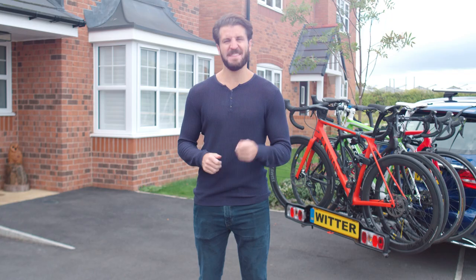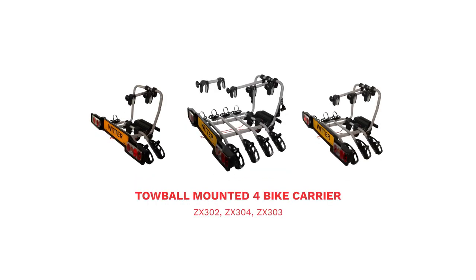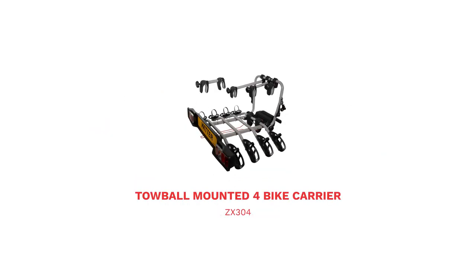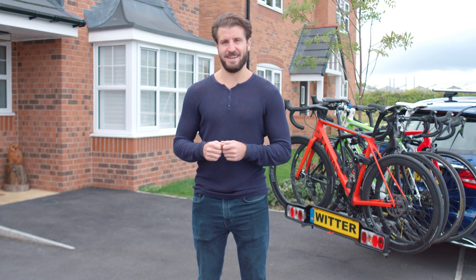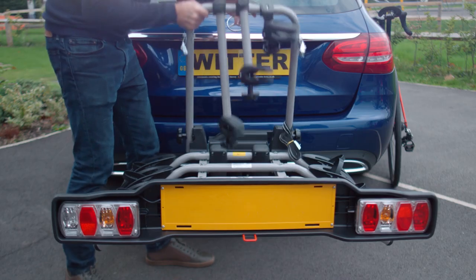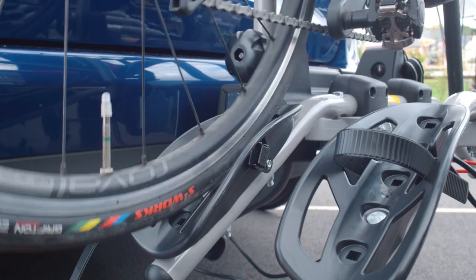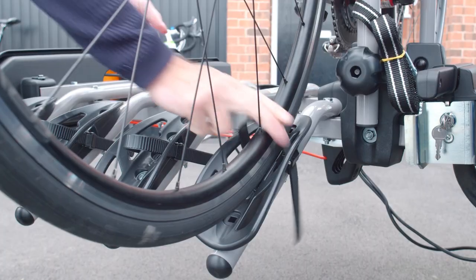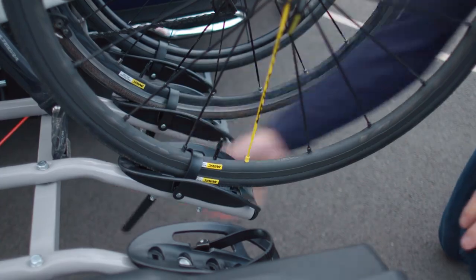Here at Witter, we're passionate about products that enhance your adventures and this fantastic bike rack is no exception. Whether you're on a family day out or a grand tour, this rack will provide a safe and secure addition to your kit list. This cycle carrier is superbly designed to make use as simple and efficient as possible. But to ensure safety and avoid any damage to your vehicle or bikes, we're going to run through some great user tips.